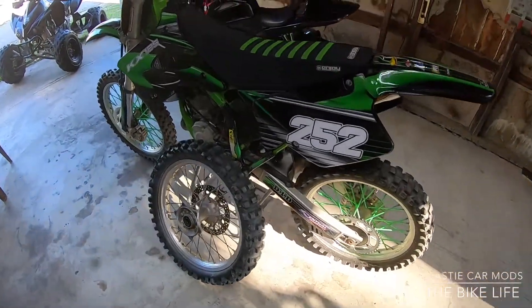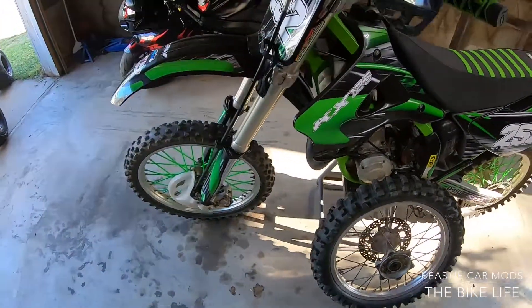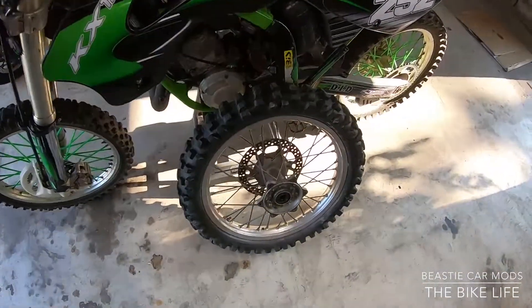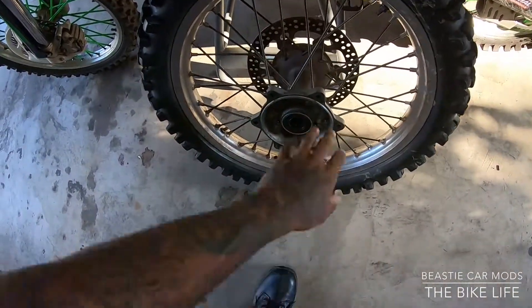What up y'all, it's about that time man. About to get the KX back right, KX125 hit it back in business man. Got a new tire — I ain't feel like messing with the hub so I just got a whole new rim and tire.